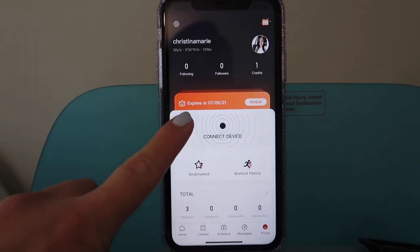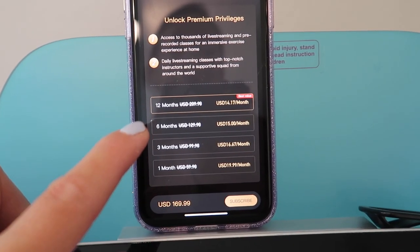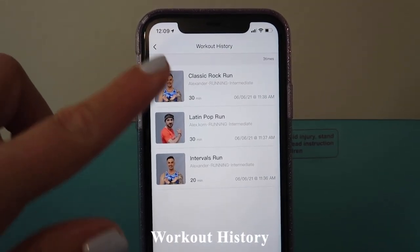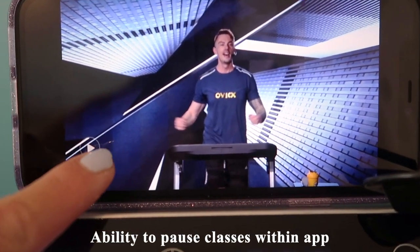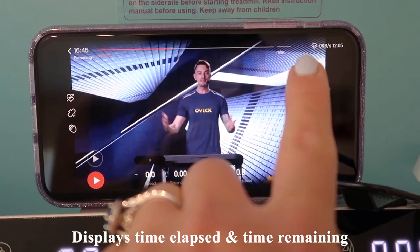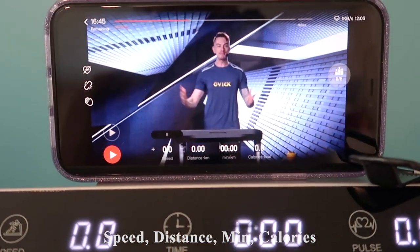This app has a free 30-day trial period. You can purchase it annually, or by six months, three months, or one month increments. If you pay per month, it's $20 per month. There's also a workout history showing previous workouts. I also like that in their app you have the ability to pause and play. It has a similar look to the Peloton app, displaying time elapsed and time remaining on the top bar, and it also shows your speed, distance, minutes, and calories burned if you sync your treadmill to the app.